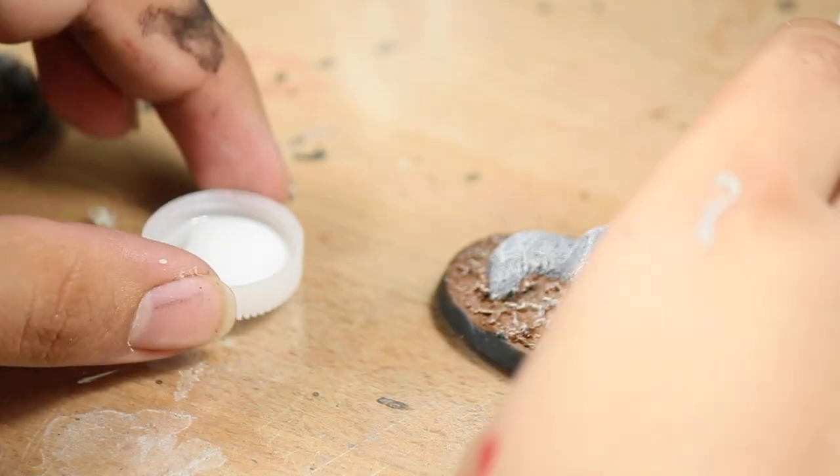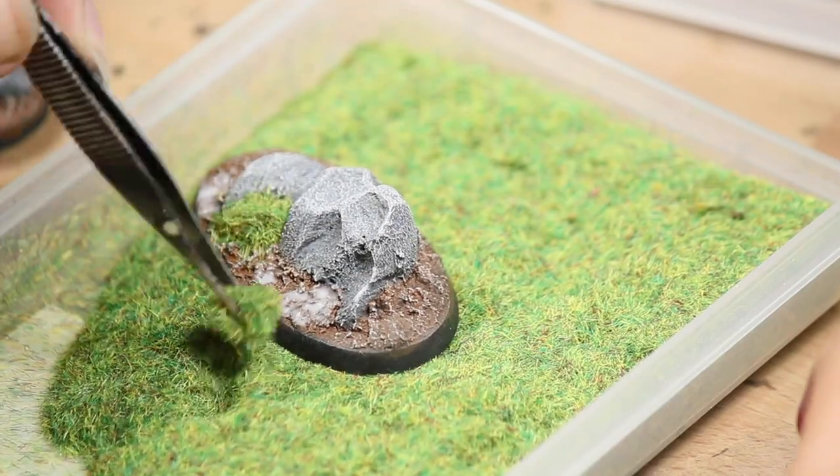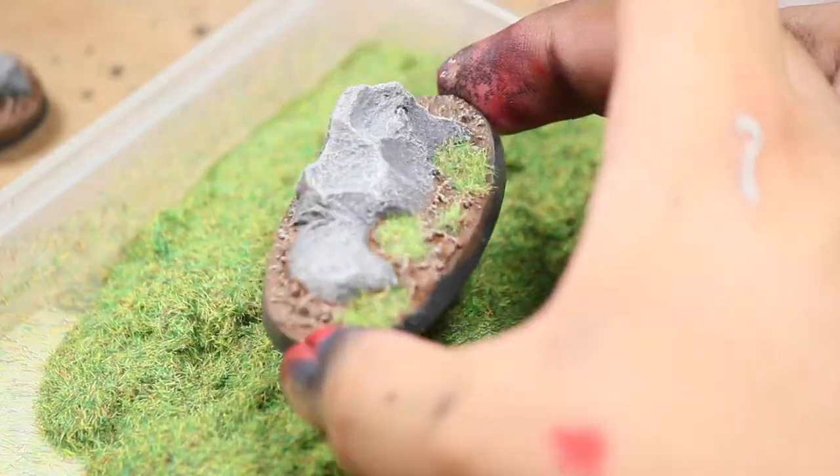Next I applied some static grass to the bases using a few drops of Elmer's glue to make some patches of grass. I applied the green static grass to the bases using tweezers.